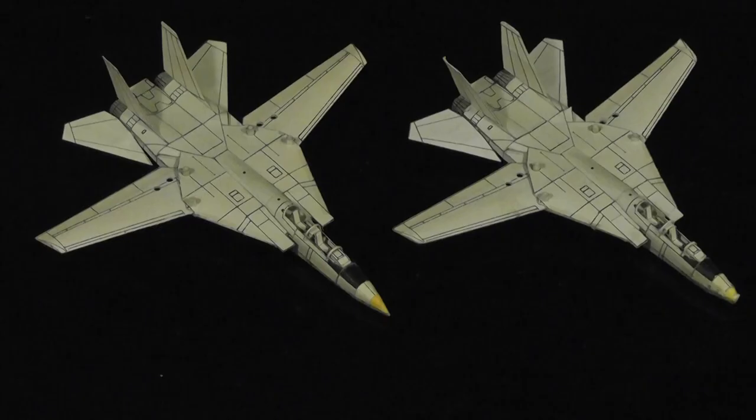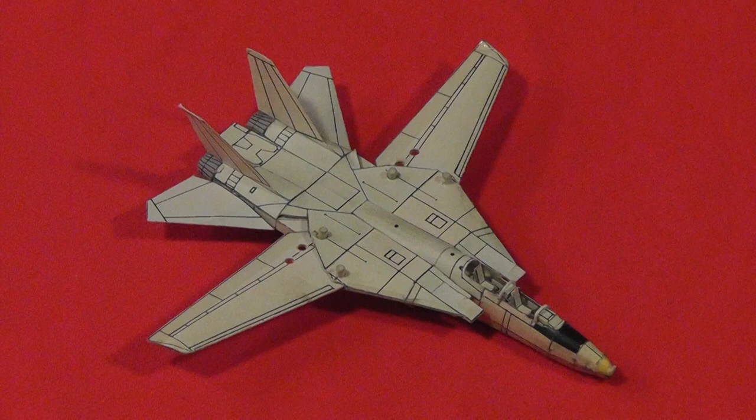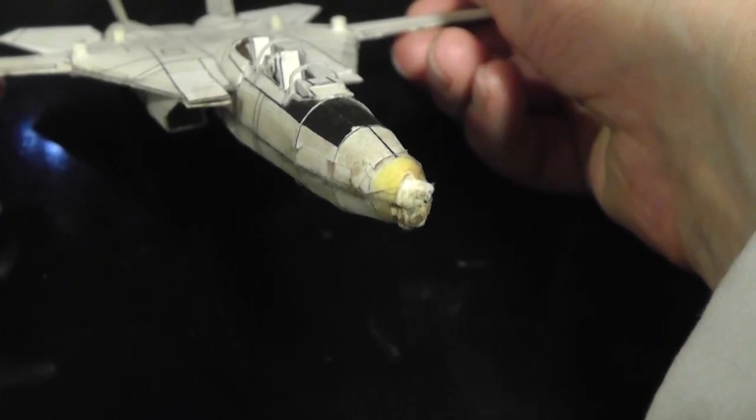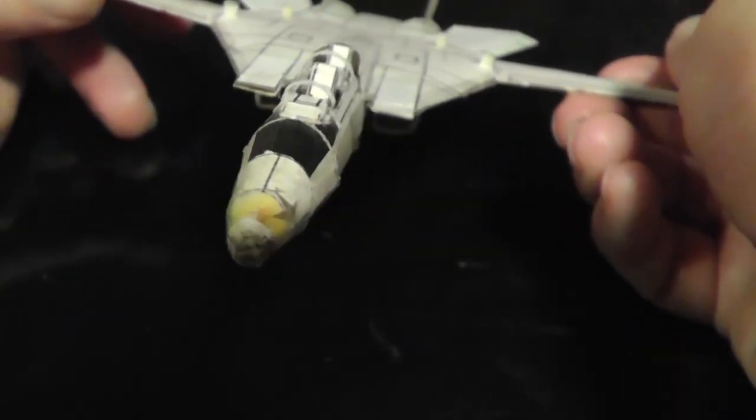I made two exact copies of the one I entered — one to display and one to fly — which took about 35 hours each. Thirty years later, it's easily been flown over a thousand times. I've rebuilt the nose, replaced a few canopy parts, touched up the intakes, and replaced the rear axle when it loosened up. This is what the nose looks like after a few hundred impacts. Concrete did most of the damage.